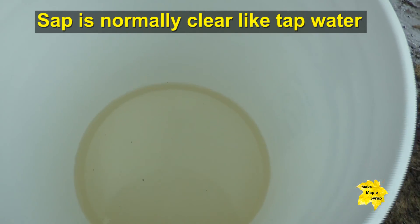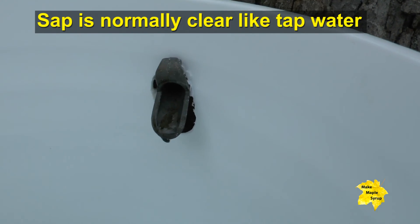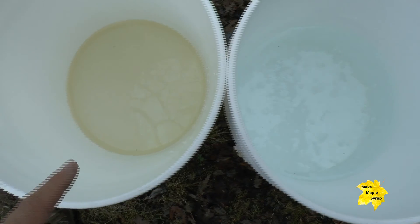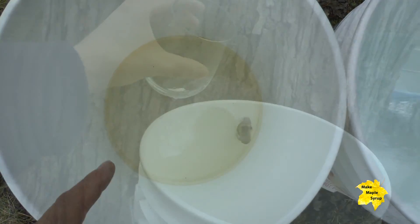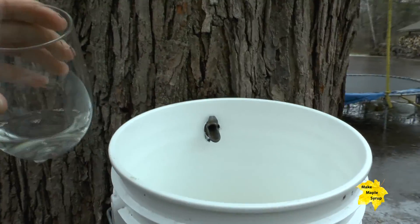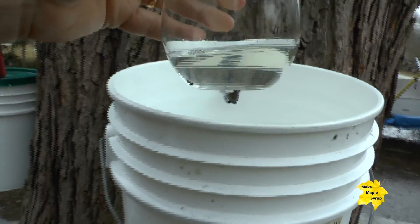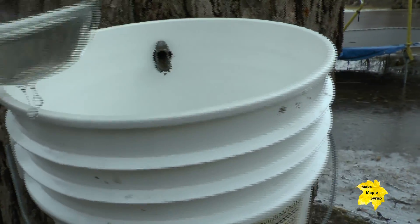Normally sap when it comes out of the tree is crystal clear — it looks just like water — but sometimes you'll notice when you look inside it's got a little bit of discoloration compared to normal crystal clear sap. So what we're going to do is take a glass, dip it down in here, and sample what the sap is like. It looks pretty clear but you can tell compared to our white bucket there's a little bit of a tinge to it.